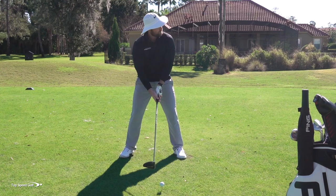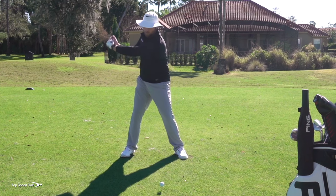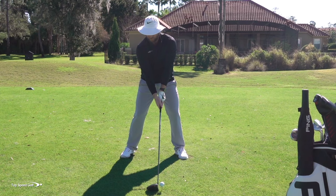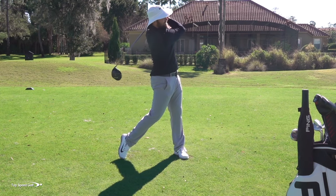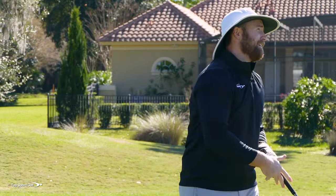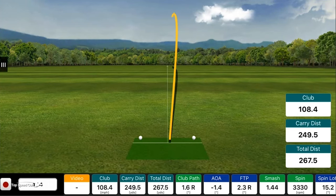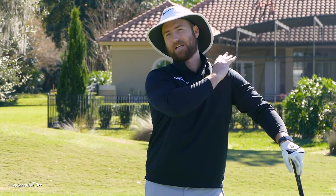Let me show you what that looks like. I'm going to feel like I really fire the hips hard from the top. Missed it a little bit left — wasn't the worst shot in the world, didn't top it or hit a huge slice. But I really felt like I used a lot of arms. My hips got started early and then my arms just caught up the entire downswing.